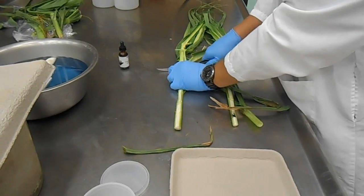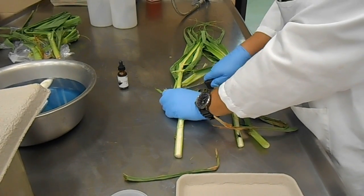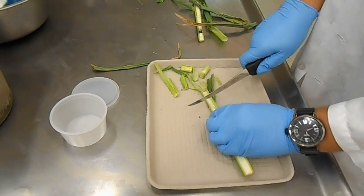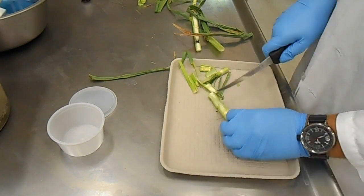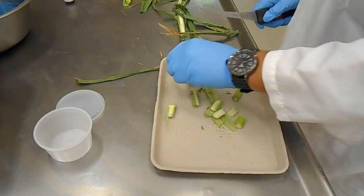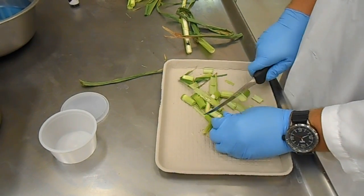If you have a positive nitrate test by the diphenylamine test, go ahead and chop up that portion of the stock and start preparing it for either the strip test or an in-lab ion chromatography test. The corn stock should be diced to achieve maximum homogeneity — similar to dicing an onion at home on a cutting board.